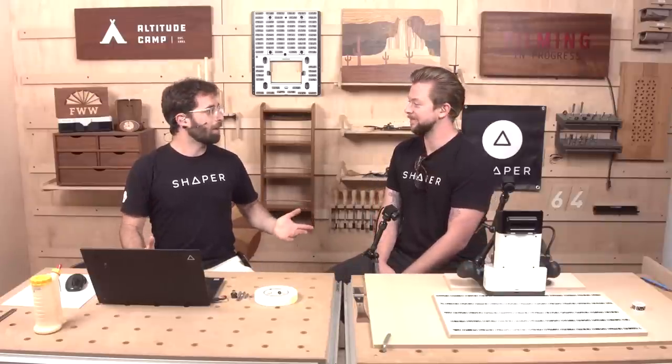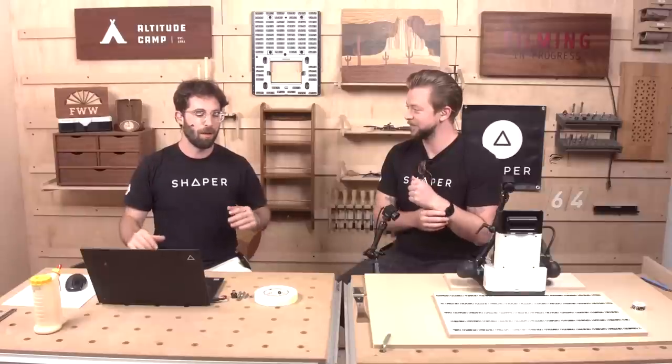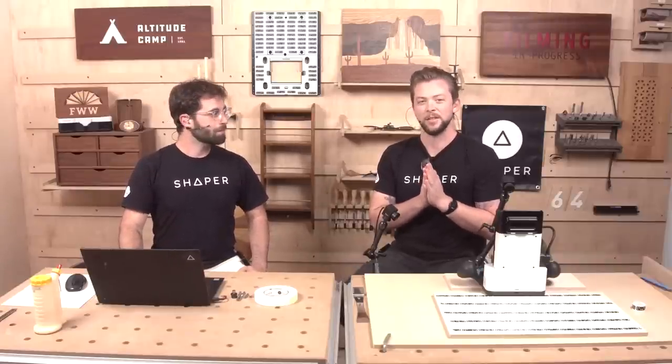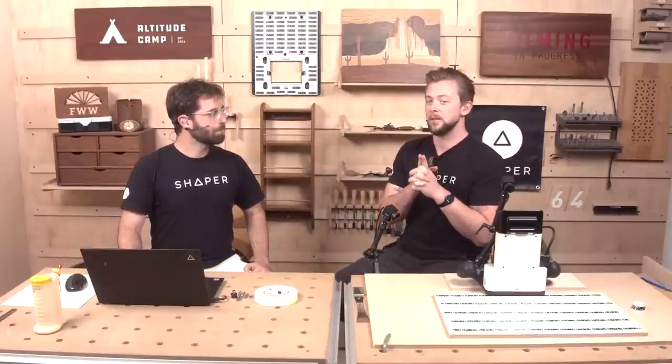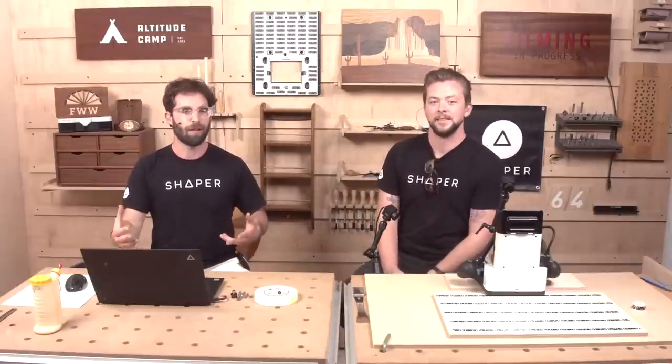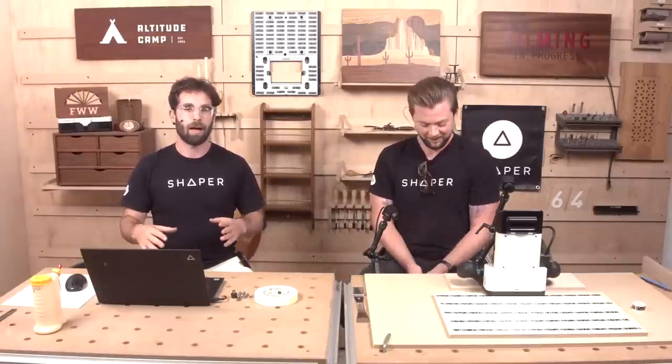We've got great giveaways and new products to give away. We're launching six new products today — Shaper Studio is the flagship. We've also got new router bits, collets, and tape. We're giving some of that away along with a Studio subscription, so hang on to the end of the show. Make sure to answer the question at the bottom of your screen to put your name in the running. Ask your questions in the comments; we've got Shaper Ted answering questions live.